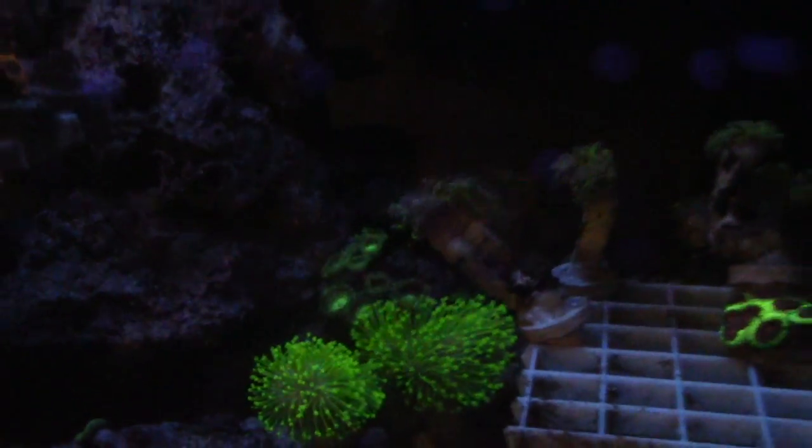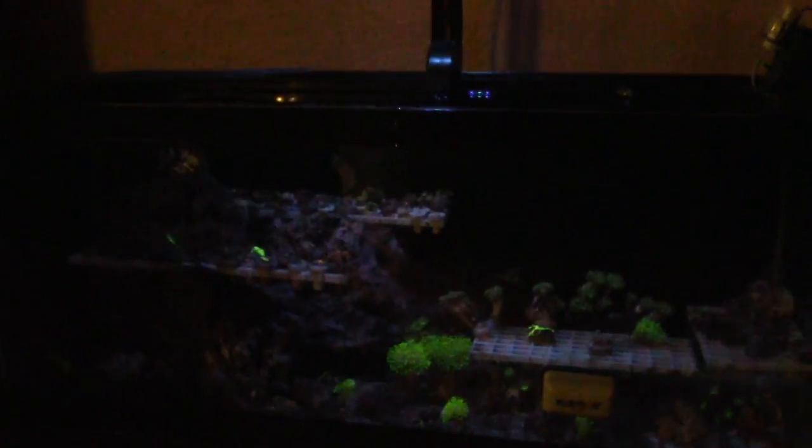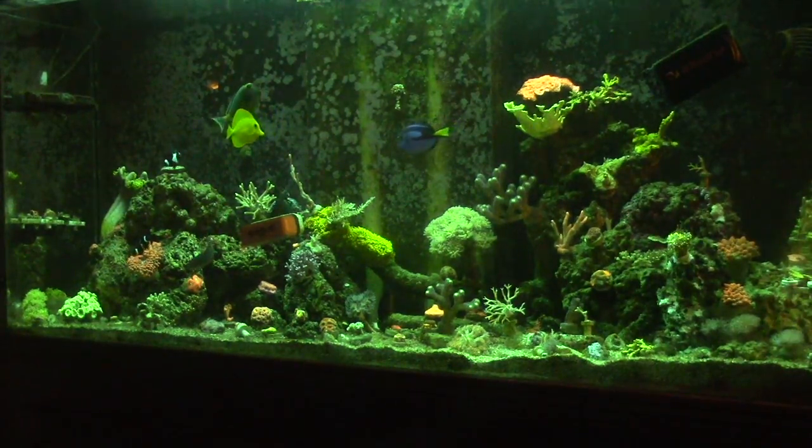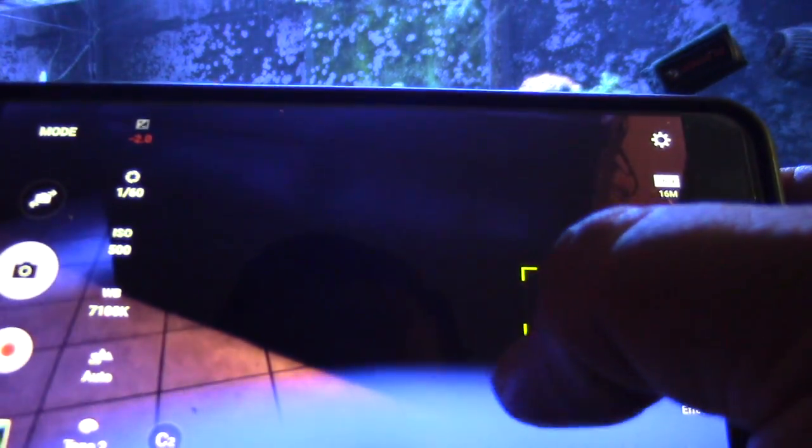As you can see, the corals just pop — they fluoresce a lot better. I'm just using a regular AI Prime and it's looking pretty good. Speaking of the AI Prime, my luck that they just came out with the AI HD. Of course, I knew they were going to do that because now all of the Aqua Illumination lights are HD.